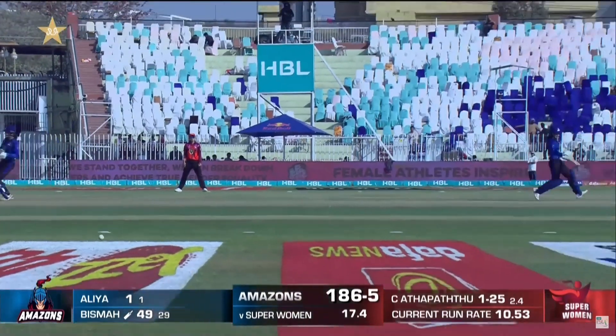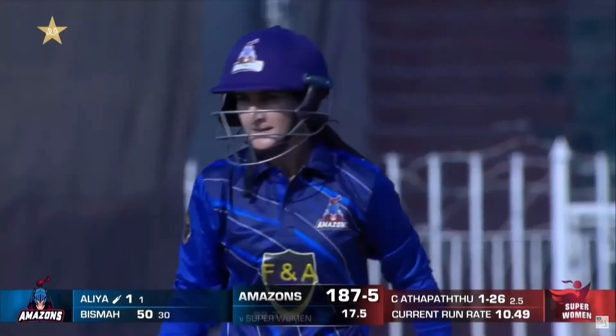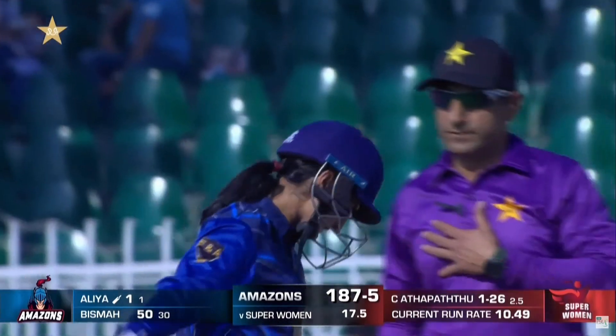That's a fifty — her second fifty of the series. What a captain's knock it has been. She's still there and she's leading the charge.